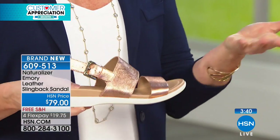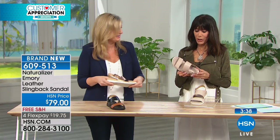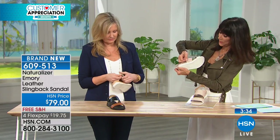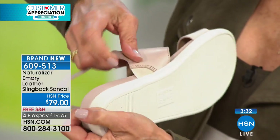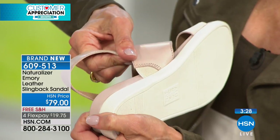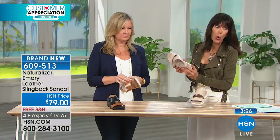So this — you could run in this probably. I think you probably could. And here, a little bit more of your stretch. There it is. So that little gore that is in there — because we always like getting that additional gore on your foot.